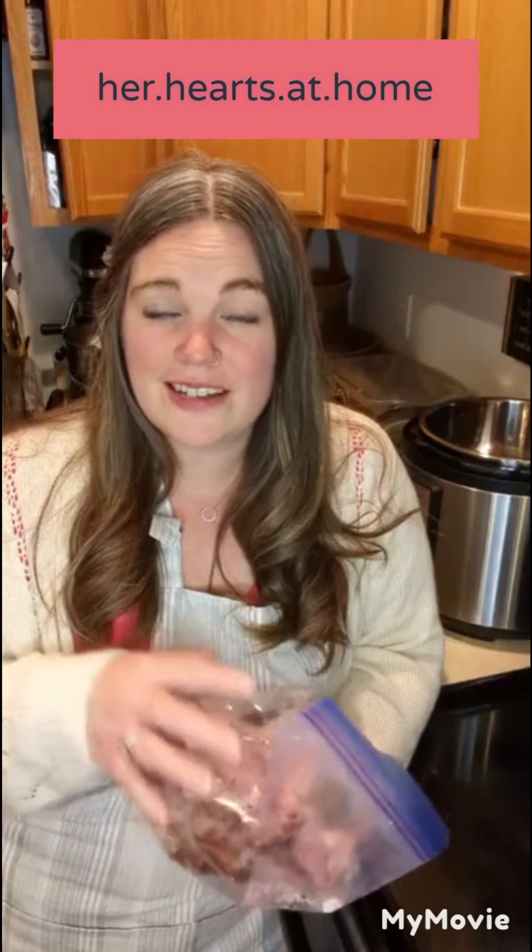I'll mention that I'm doing this on my Instagram live. If you're watching on YouTube, you can join me at 'Her Hearts at Home' - I'll share that in the description below. You can come join me there for live cooking videos, homeschool tips, preparing in a small home, and just daily things.